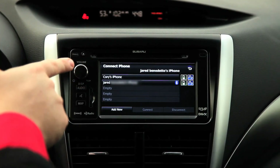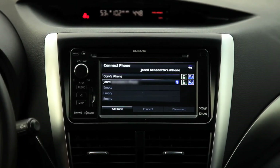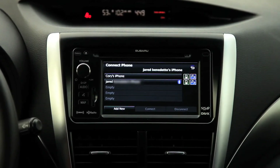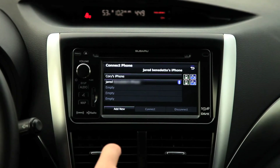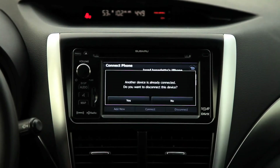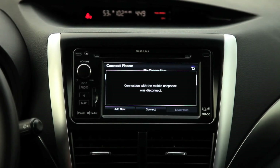We now have two phones tied to the same device — here we have my phone and the secondary phone. Now you can choose who's going to be connected, which is going to be whoever is driving the car. So if we wanted to go back to the first phone, we just click it and click connect. It'll disconnect the other device and connect to the first one.